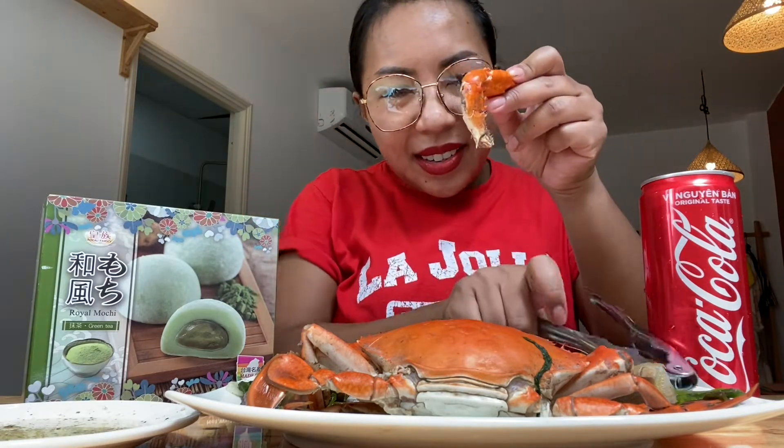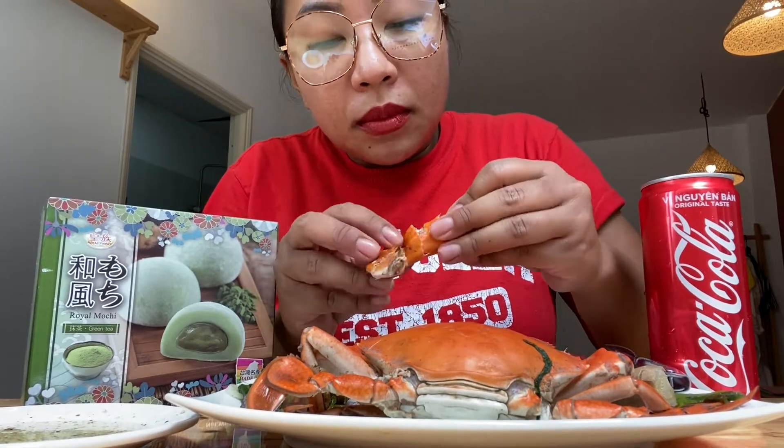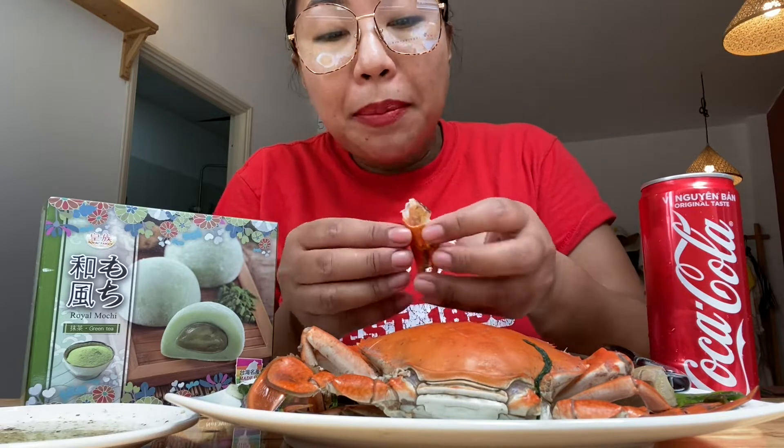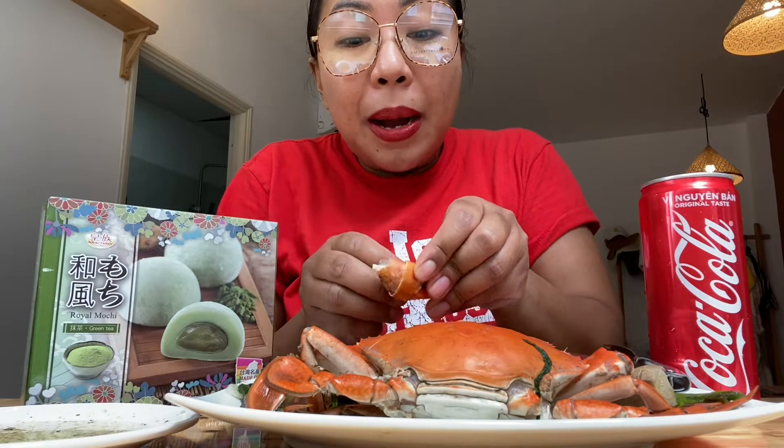So this time I cooked the crab very simply, but I'm going to share an awesome recipe for how I cook crabs. Definitely stay tuned and watch to the very end because this recipe is epic — it's a Thai style and it is so, so good.